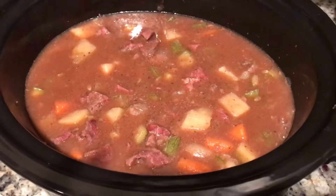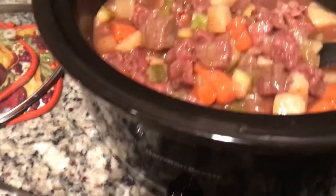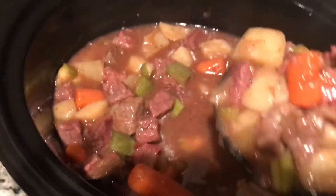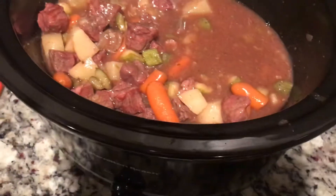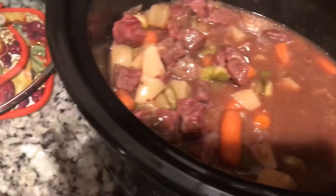Okay guys, it's been five hours and I'm pretty sure my stew is done now, so I'm going to serve it up. Look — doesn't that look good? And it's so cold today, it's like perfect. Like such a comfort food. Warm you up. Goodness. Let's put some extra juice in here.